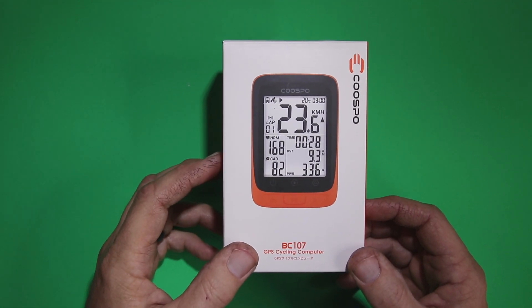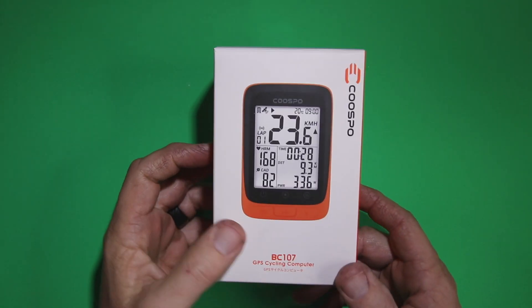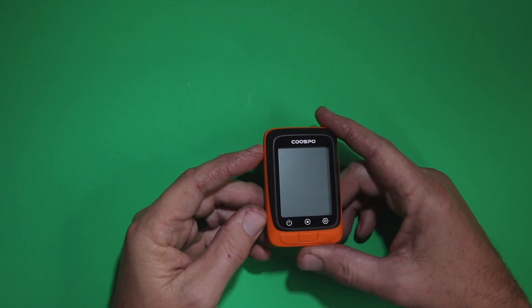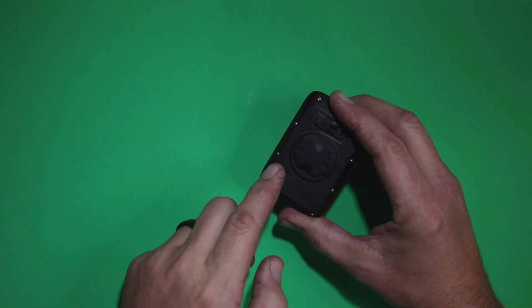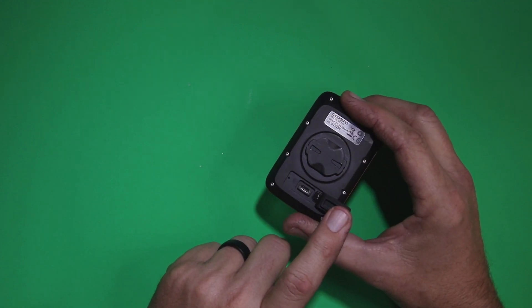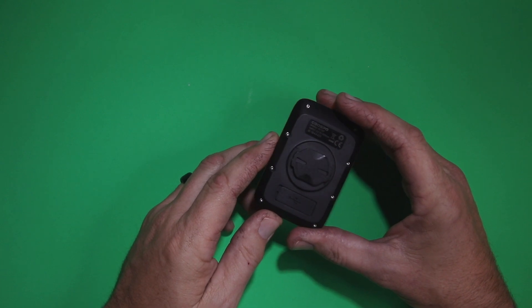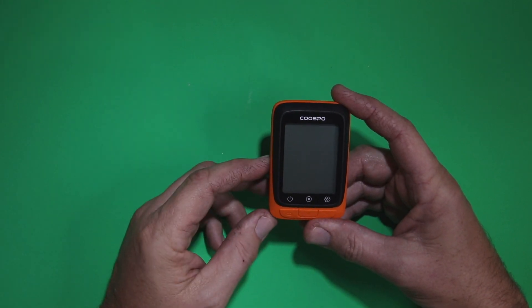We're going to dive into some of those features and how you turn them on. In the box comes the GPS unit itself, and to charge it, it comes with a micro USB cable. Underneath this little tab is where you charge it, and this piece here is used to lock it into the handlebar mount.